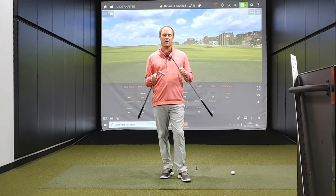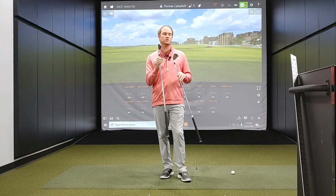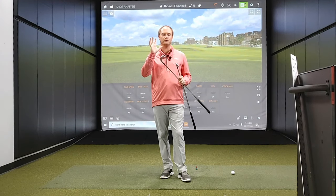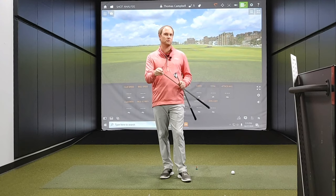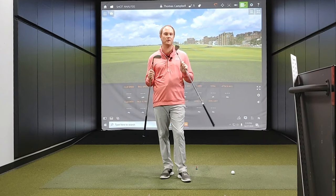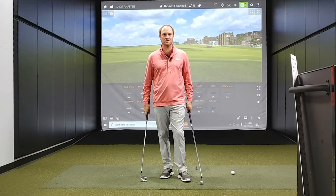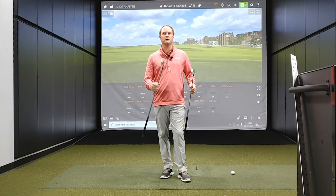The Cobra King Tour is the first iron to use the metal injection molding process. We recently released a review on the Cobra King Tour irons and got some customer feedback saying these look very similar to the Callaway Apex Pro irons — so that got me thinking, why not do a comparison test between the two models?